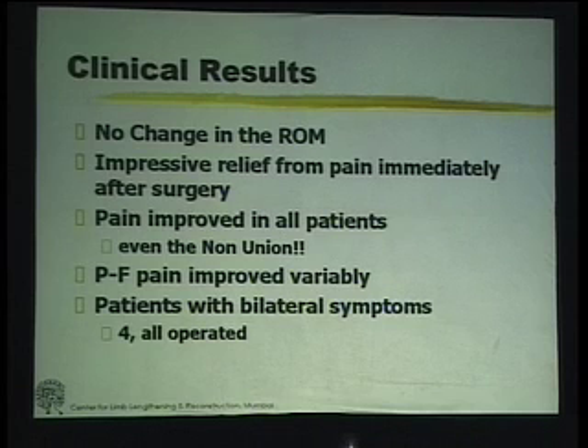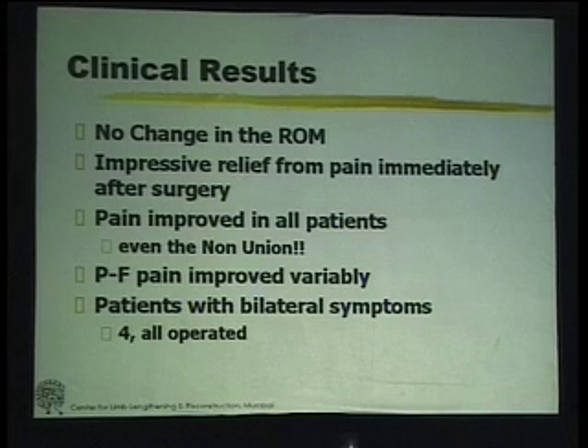We had one non-union. Even in him, the pain of medial compartment osteoarthritis was relieved. Every patient, despite the fact that we had no Mackay effect, the patellofemoral pain in all patients improved, though some of them improved only to about 80%. All the patients with bilateral symptoms came up on their own for surgery on the second side, which is a sort of proof that they are happy with the first side.